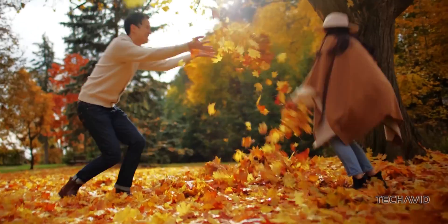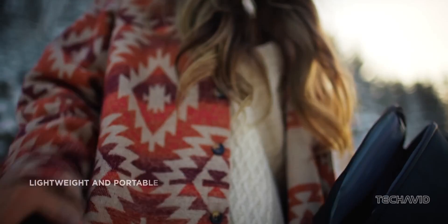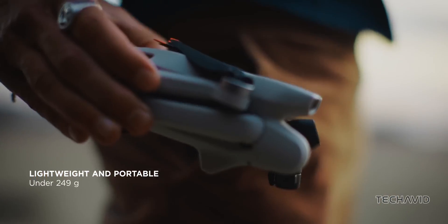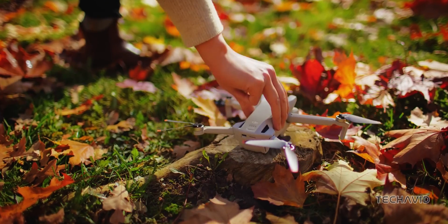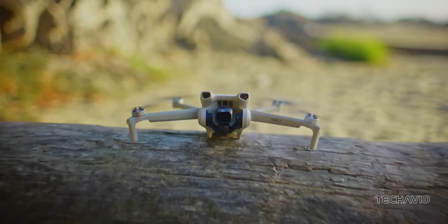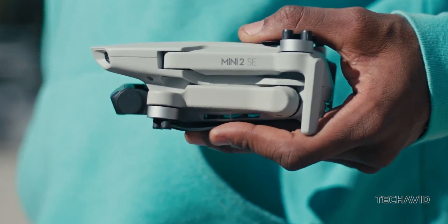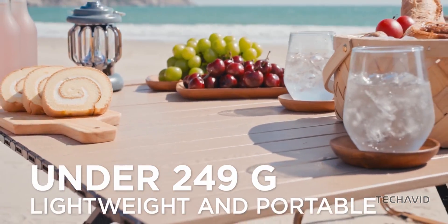Now you might wonder why DJI's been holding back on 4K for their entry-level drones. Well, historically they've reserved it for their higher-tier models, but with the Mini 4K they're changing the game, especially considering the abundance of lightweight drones they offer, which means fewer regulations for us owners. So if you've been eyeing an entry-level drone but holding out for 4K, your wait is over.